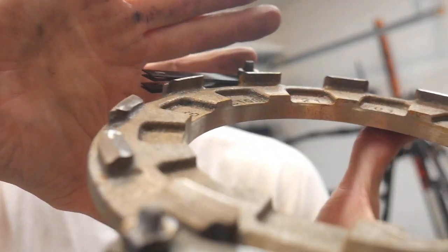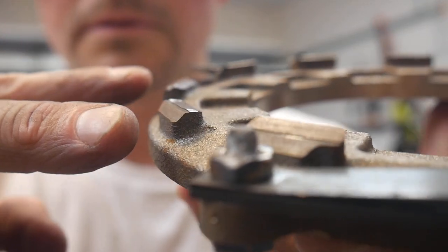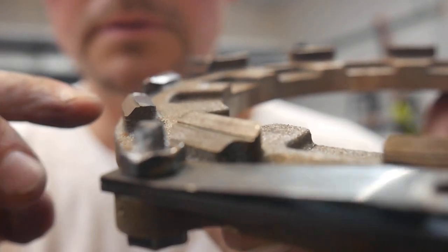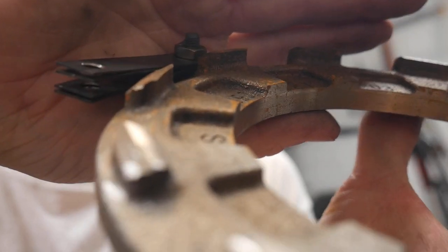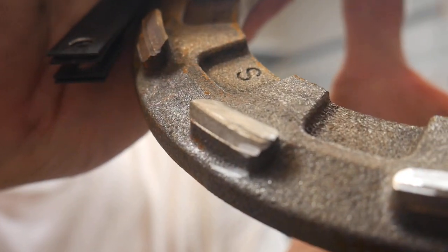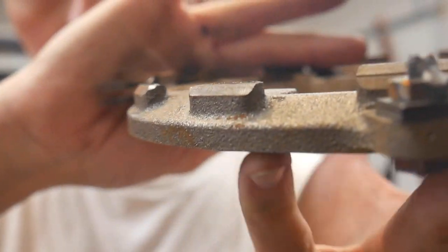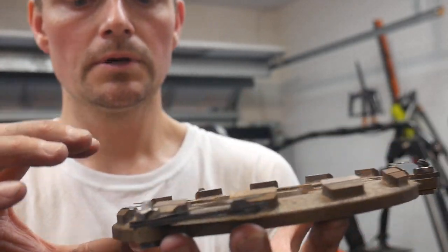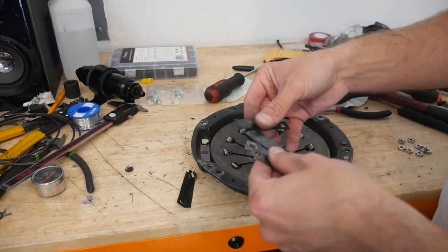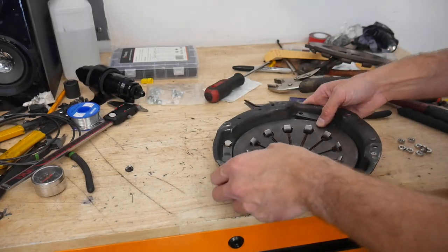This pressure plate was previously modified to change the angle of these pegs to get a little bit more clamping force, but because we're using the dual spring, I'm putting it back to the original configuration. What you need to know is that you're going to want to remove about two to three millimeters off the height of these pegs. It's very important that they're all the same height so you get a consistent clamp from all sides of that clutch plate. Once we've reduced the height just a little bit, we'll go ahead and reassemble the rest of the basket.